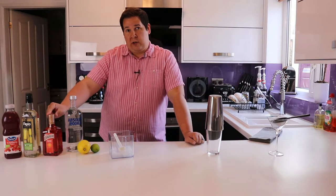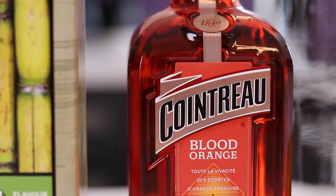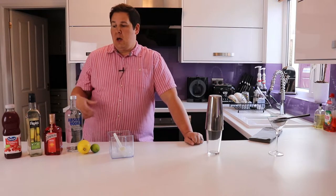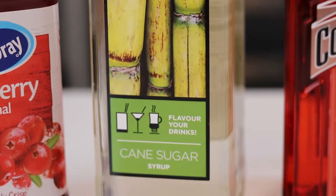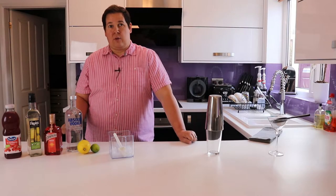25ml of orange liqueur — I'm using Cointreau in this case, a very good one. You will need a dash, around about 5ml, of sugar syrup. There are a lot of tart flavors going on in this cocktail, so just adding that spot of sugar syrup will soften things slightly.